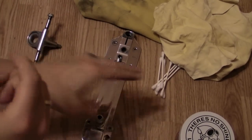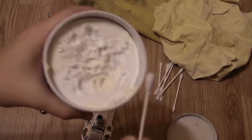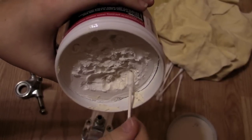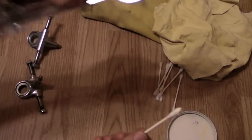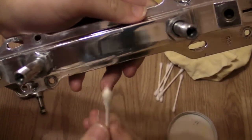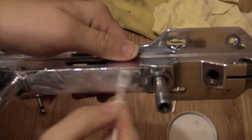The next step is to grab whatever polish you're using — I'm using Mother's, but it doesn't have to be. Take a Q-tip or whatever you want to use to apply the polish and just put a little bit on there; it doesn't take a whole lot. Then take whatever part of your plate you're polishing — I'm just doing this part for demonstrational purposes — and apply it on there. I like to do it in a circle and just buff that on there.